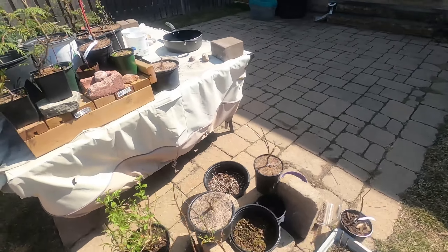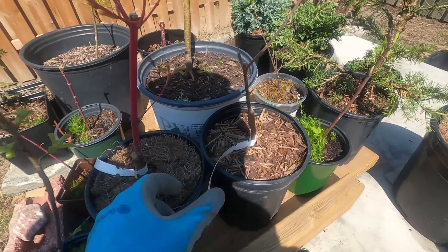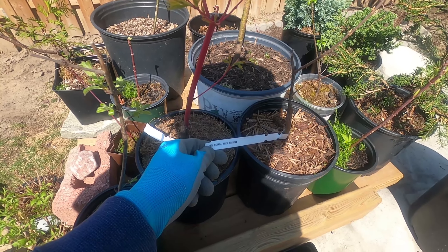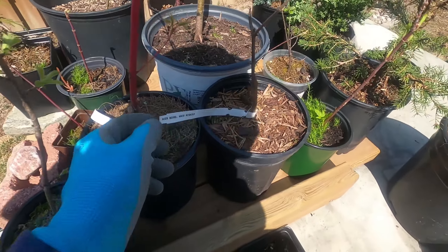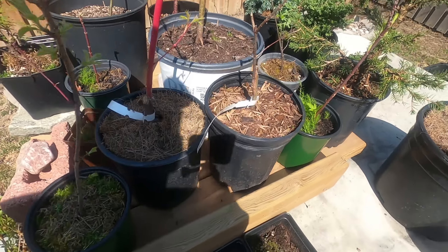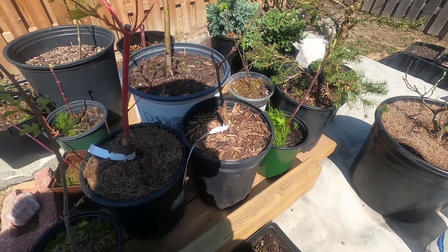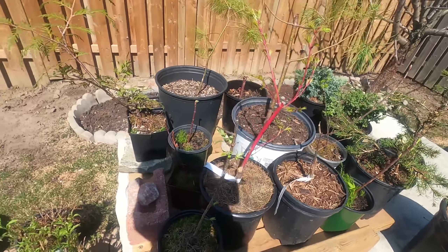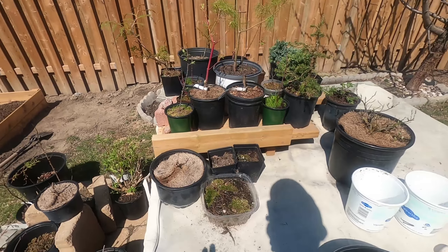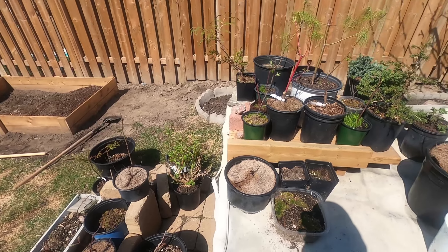Over on the other side, this one is also a trident — Acer buergerianum Wakunishiki, I think. The guy told me this is also a trident, a subspecies of the trident. So those are the new ones — I think I got five new Japanese maples in general and that's probably all I'm going to do. It's fine during the pandemic since I'm home every day, so it's not a problem taking care of the trees.